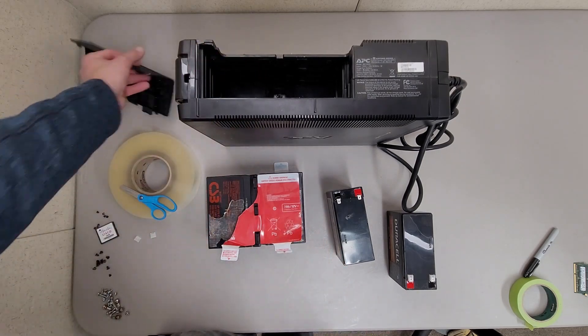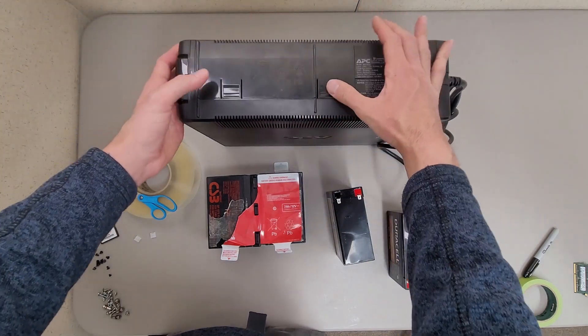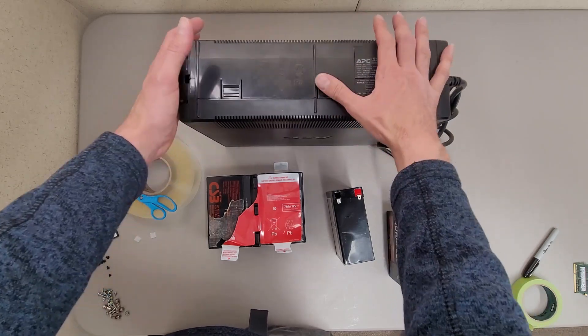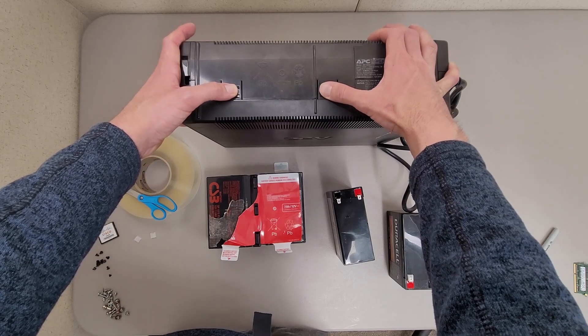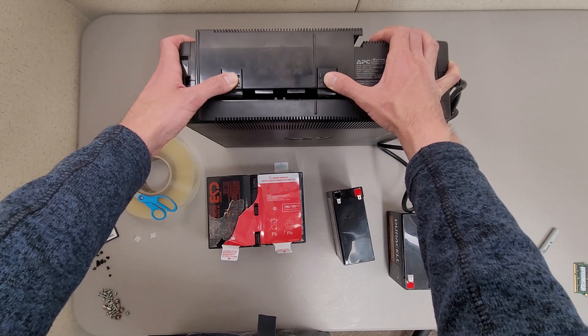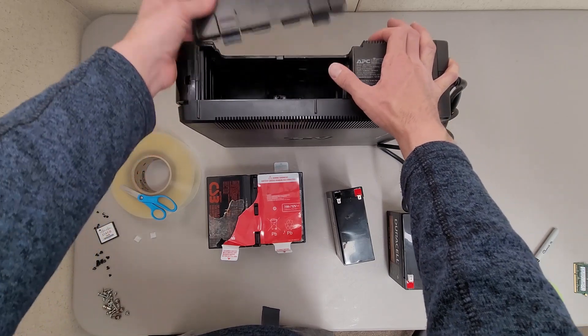To get to the batteries you have to remove this cover. What you'll do is put your hands kind of around the battery backup and put your thumbs on the little indentations for the release. Push down and away from you, and once you get past the locking tabs you can just slide it off.